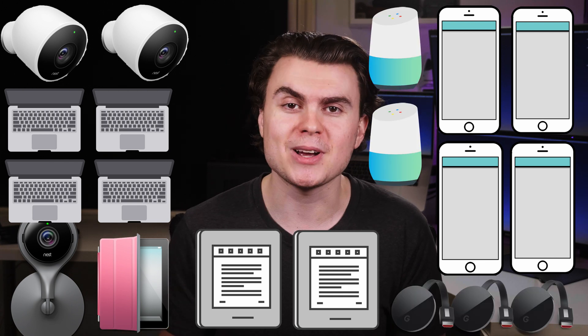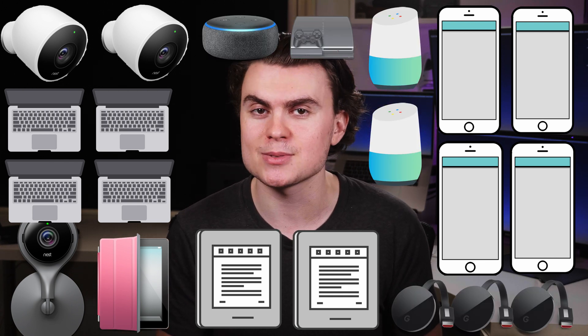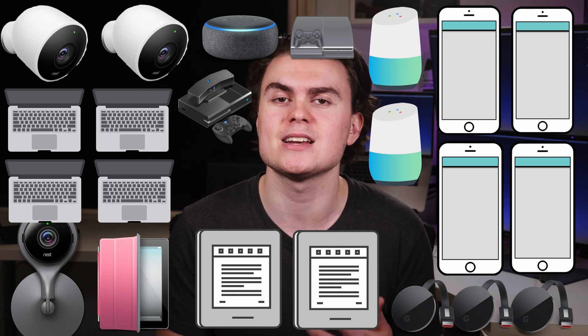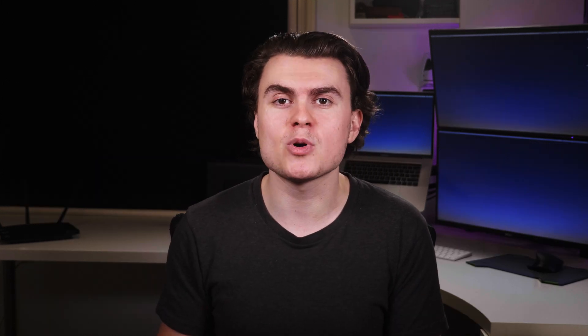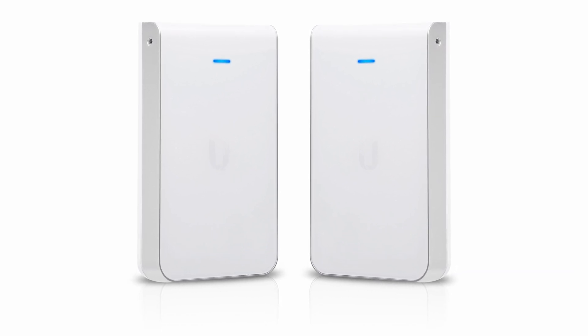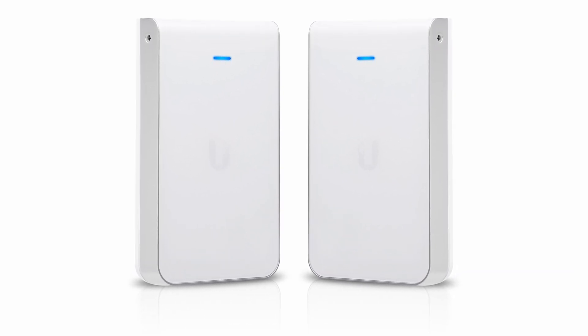Everything else connects over Wi-Fi, including 3 Nest cameras, 4 laptops, 4 iPhones, an iPad, 2 Kindles, some Google Homes, Chromecasts, Amazon Alexas, a PS4, an Xbox One, and some other IoT devices. For access points, I've decided to go with two Ubiquiti UniFi AP In-Wall Pros, delivering a powerful 802.11 signal in a discrete form factor.